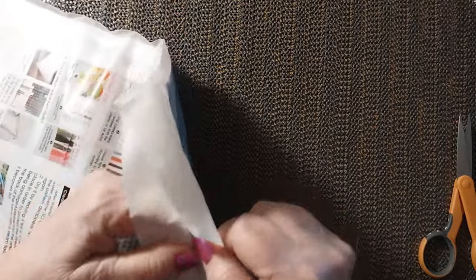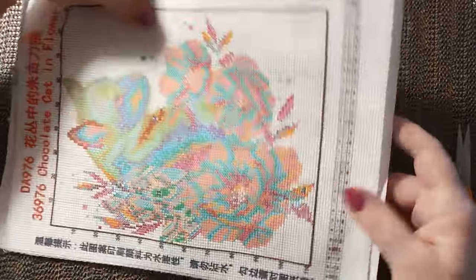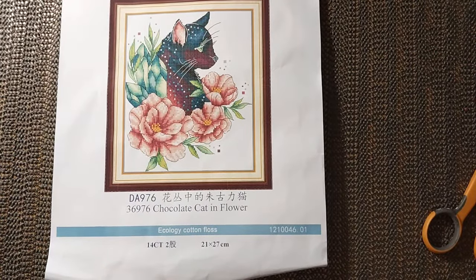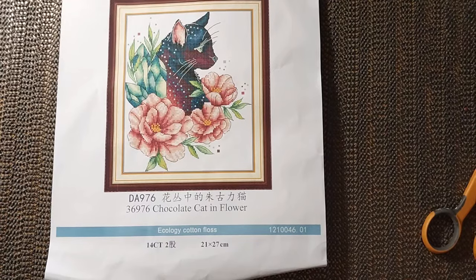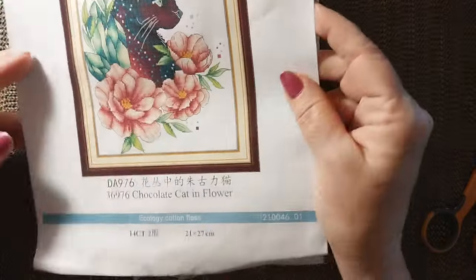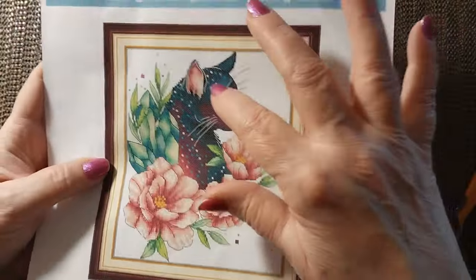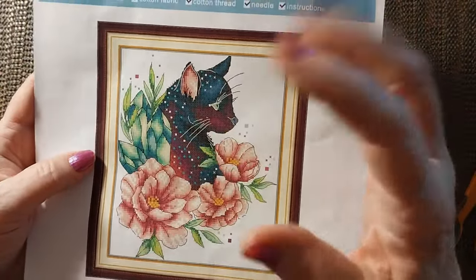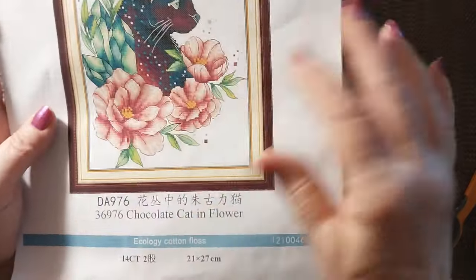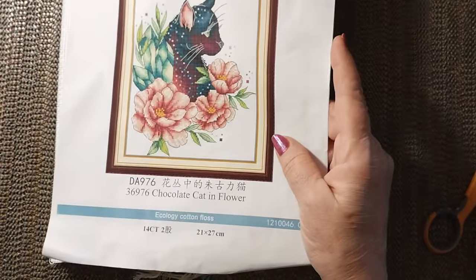Let's look at the next one — it's kind of a smaller one, a Joy Sunday bag. They're very nice and sturdy and strong. I saw this on the Random Stitcher here on YouTube — I think her name is Luna, and I believe she's in Denmark. This is called Chocolate Cat and Flower. I like how the cat is like variegated or ombre, from like a light red to a purple to a darker color and then blue and black. The flowers are just gorgeous. This is a 21 by 27 and it was $3.81. It is a partial.